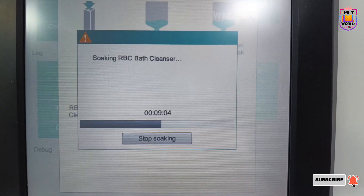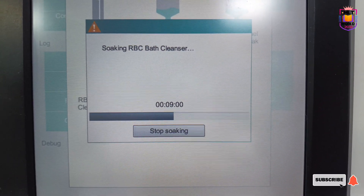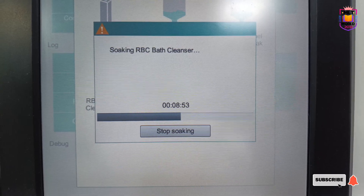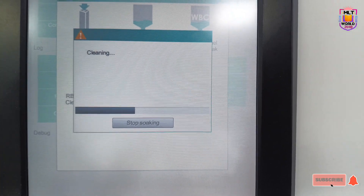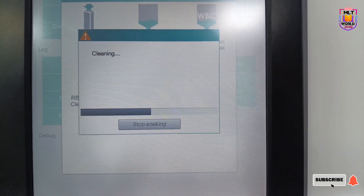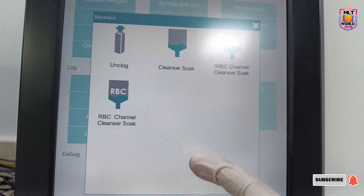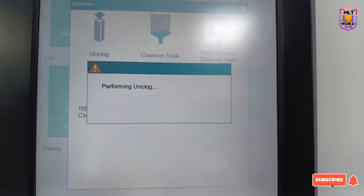So it will take almost more than one hour for the full process. When you do weekly maintenance, either do it when there are no patients, or if there is a problem with the machine and you must do it, tell all your departments that CBC is not available for one and a half hours. Once the cleaning process completes, a comment will come saying 'RBC bath maintenance done.'